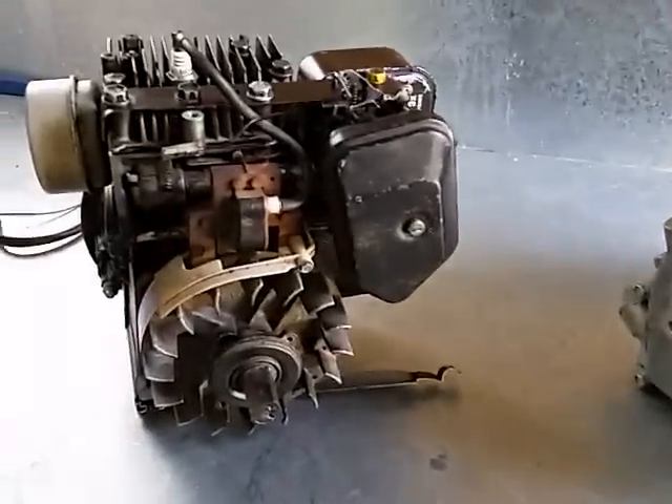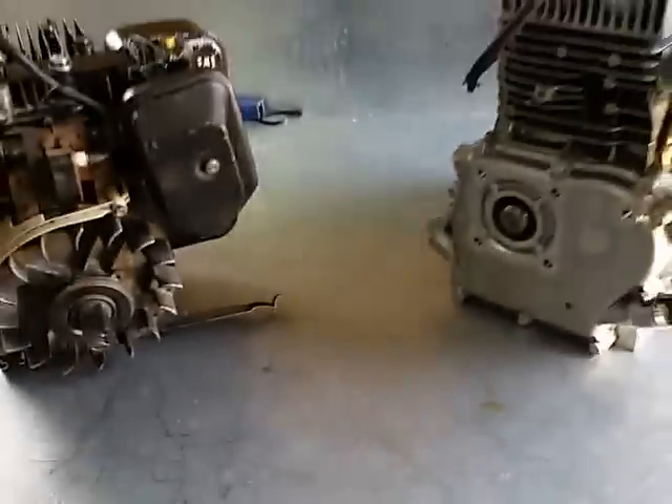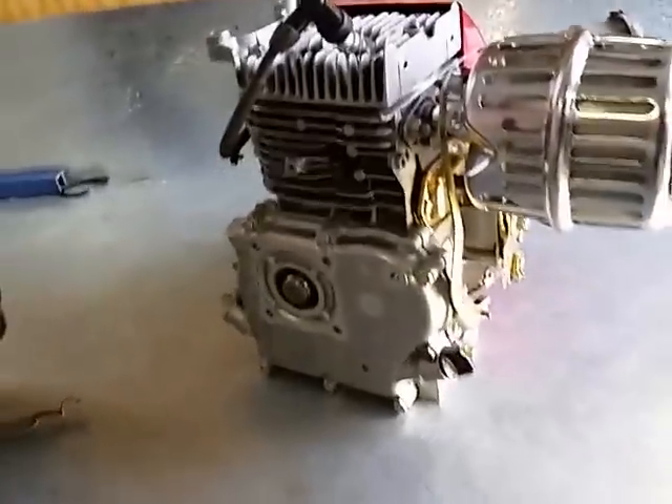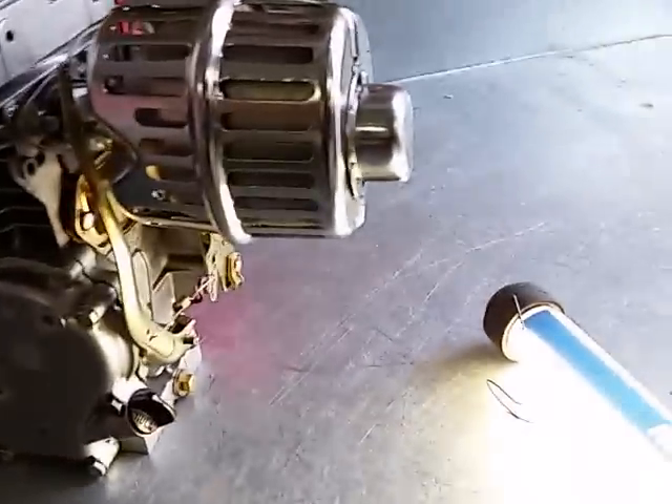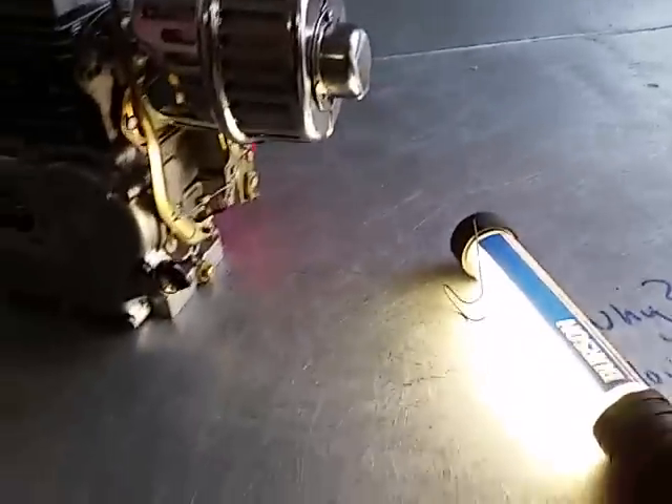On a small engine — whether it's on a push mower, ride-on mower, pump, or generator — once the engine speed is set, the governor just takes care of everything. When the engine encounters a load, such as a thicker patch of grass or mowing up a hill, the governor takes care of applying the extra throttle automatically.